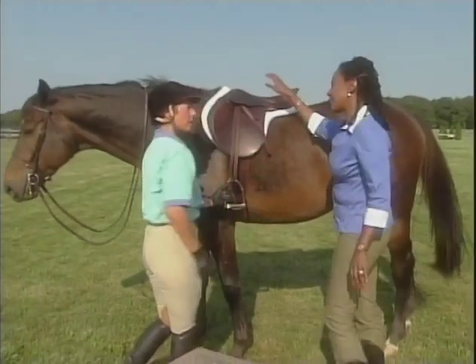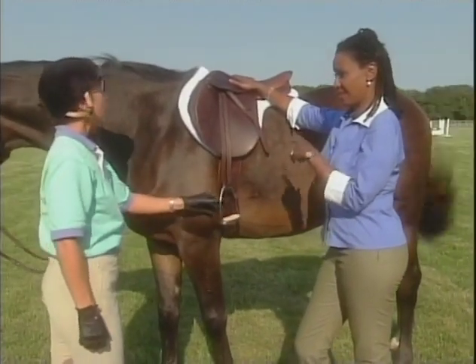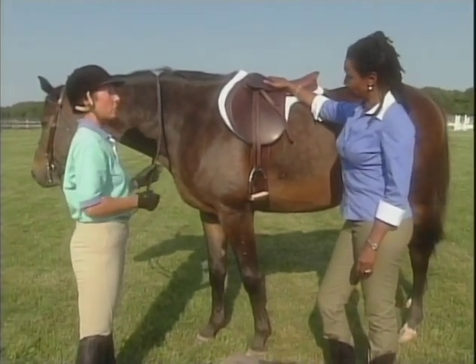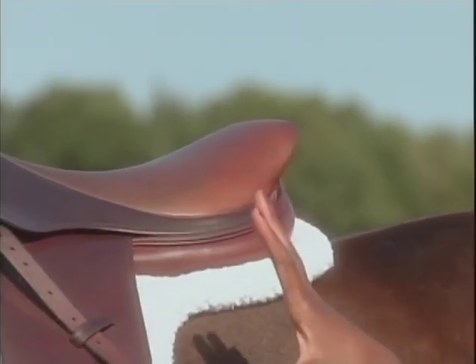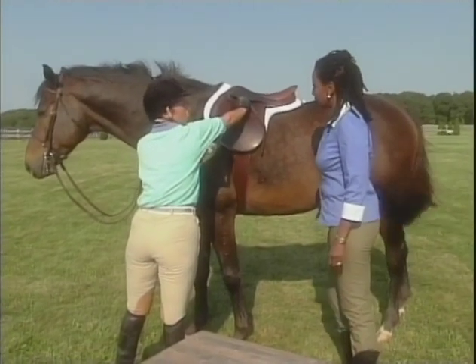Now, for most people riding, what is the difference between Western and what we're doing today? The biggest difference between Western and English is the saddle. The Western saddle has a horn right here. And it's a lot thicker, a lot more padding. So, this is a little flatter. Sleeker.